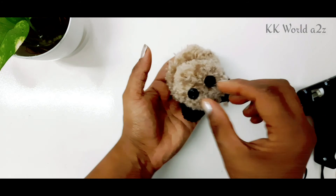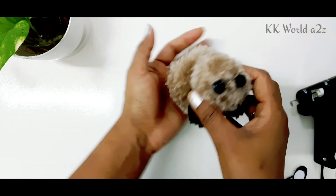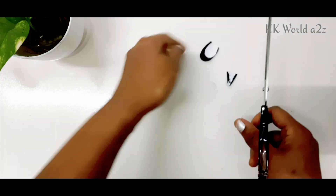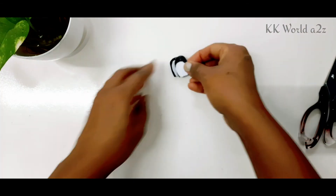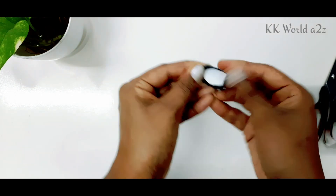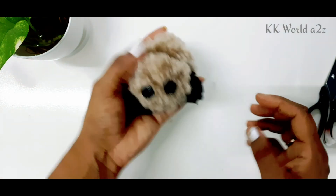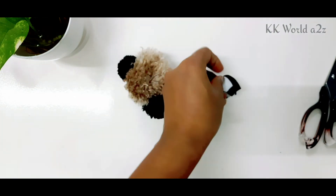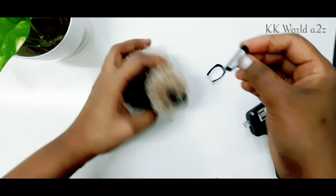I will put the black foam sheet on the chart paper and cut the paper into the black form. With a red tape, fold the buttons. I will glue the buttons on the back. I will glue the keychain on the back.